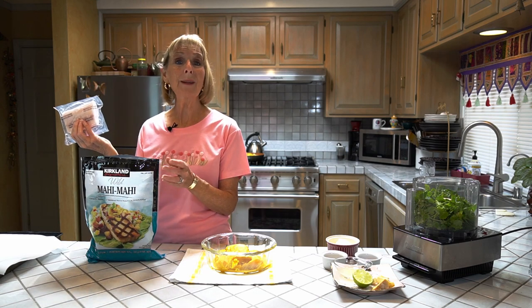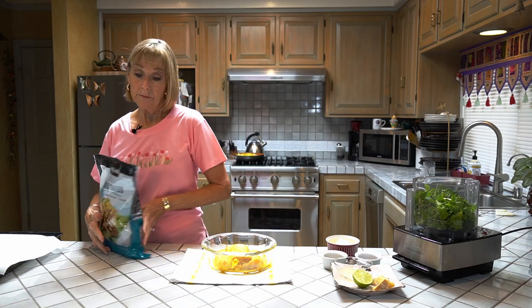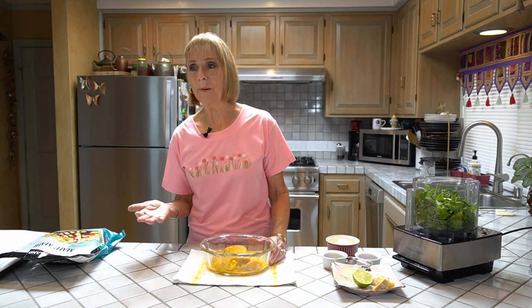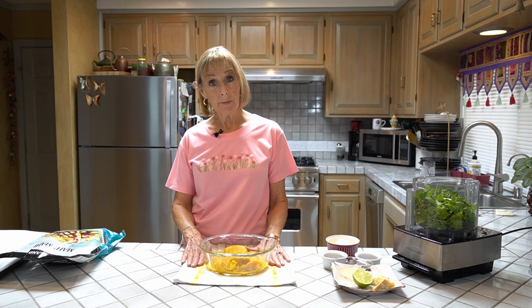Today we're going to have three because my mom's going to eat with us. I thawed three out and the first step is to make a simple marinade. The fish has already been marinating for an hour. The marinade ingredients are: one tablespoon of grated ginger, the juice and zest of one whole lime, one tablespoon of fish sauce, one teaspoon of turmeric powder, a half teaspoon of black pepper, and one teaspoon of sriracha. You can adjust that up or down — leave it out if you don't like spicy, or add more if you want it spicier. Now we're going to make the chutney.